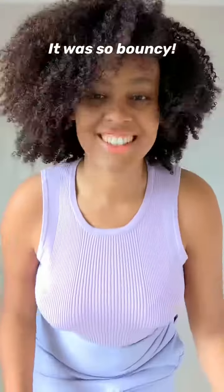Then I style the curls the way I like them. Then I set my edges with gel and this is the finished product. Look at how bouncy my hair is.